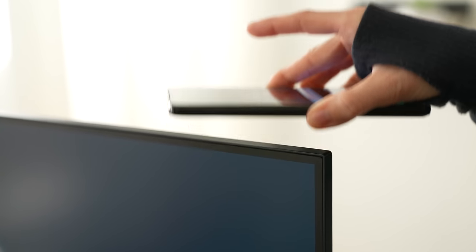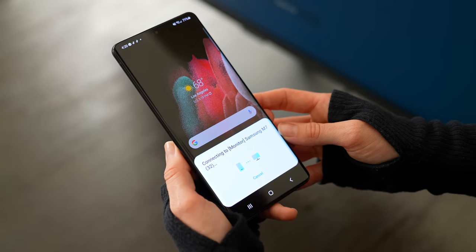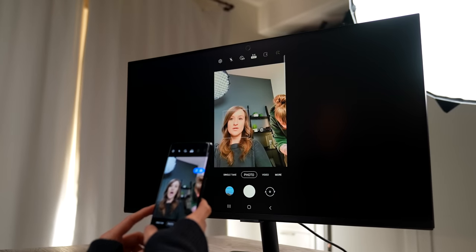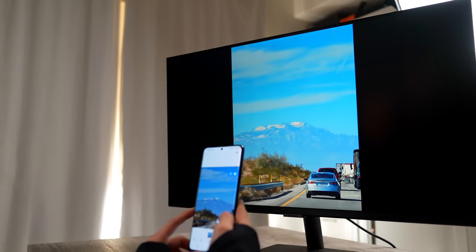I want to talk about Tap View for a second, because whenever I first saw this I was like, there's no way you can just tap your device and it's going to be projected on the monitor. I'm here to tell you that it is a thing. All I do is take my Samsung Galaxy, tap right here on the monitor, it recognizes I'm trying to connect, and I'm able to project from my Galaxy device on the monitor. It's recommended that you have a case on your phone — I don't — so be careful not to scratch your device.